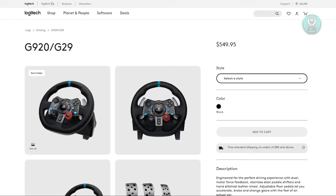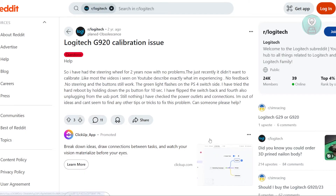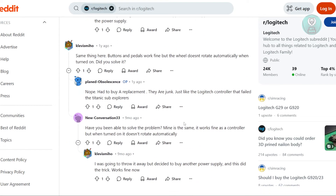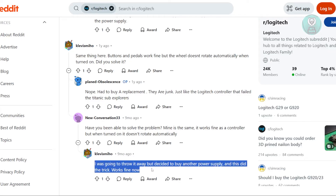So if your Logitech G920 isn't calibrating on your Xbox or PS4, it might be due to an issue with the power supply. We actually found a solution online in a specific forum. One of the users noticed that while the buttons and pedals worked fine, the wheel itself wasn't rotating automatically when turned on.